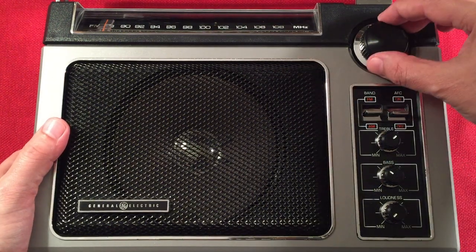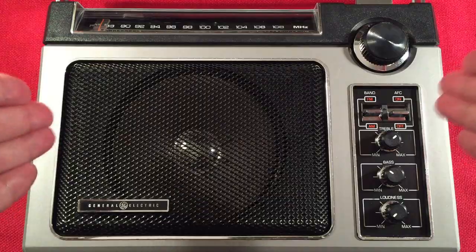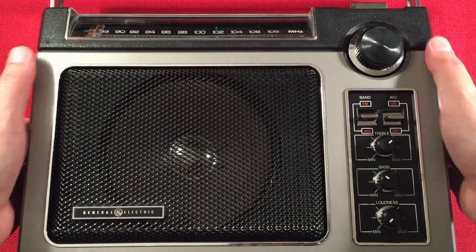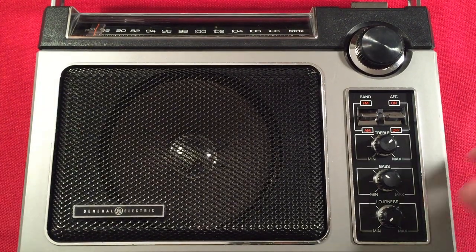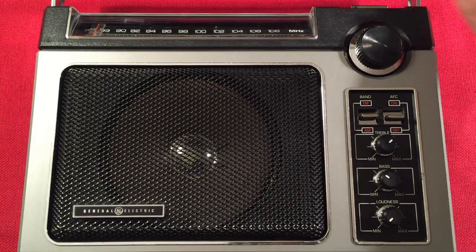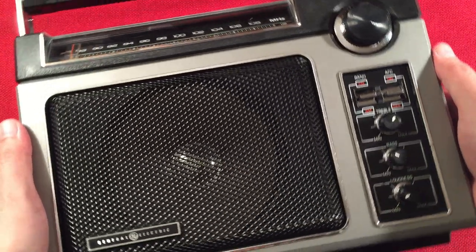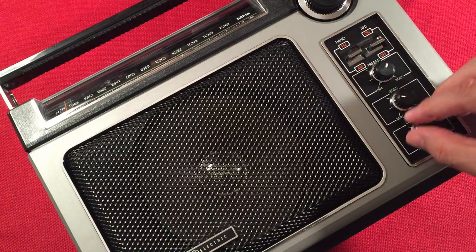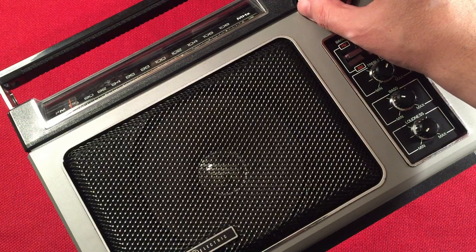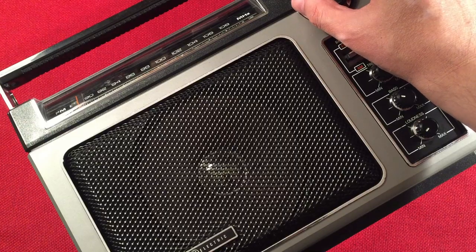Let's go ahead and turn this on. We'll make sure we're all the way at the bottom of the dial. You can't really see the dial indicator because of my camera angle, but I'll pivot it up once in a while to show you the accuracy. Let's make sure we're not too loud — there might be a speaker pop but it's normal. Okay, let's turn it up. Let's see if we can pick up a faint station at 530.